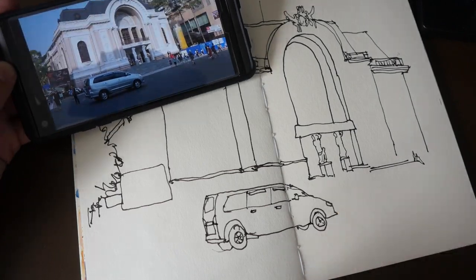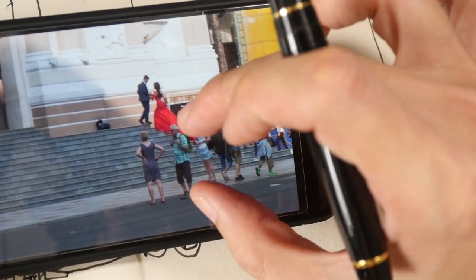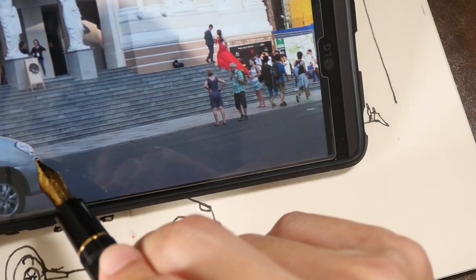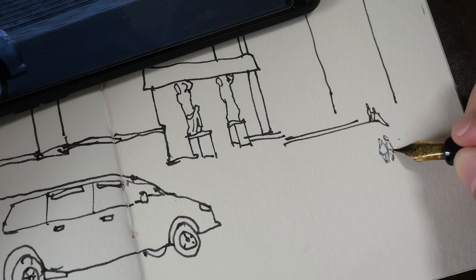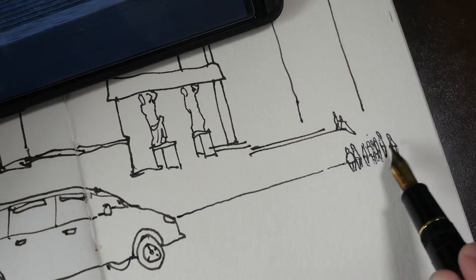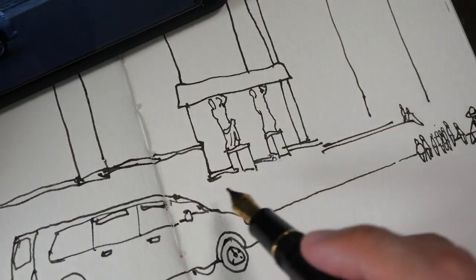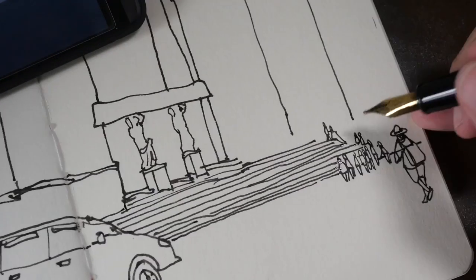For today's sketch I'm using a tonal wash. There was actually a wedding happening that day, so you can see in the reference photo there is the bride and the groom. The bride was wearing a large red dress, which is very striking. They were doing their photoshoot on the steps right in front of the Opera House, and that's what I'm drawing now — the tourists and the steps.